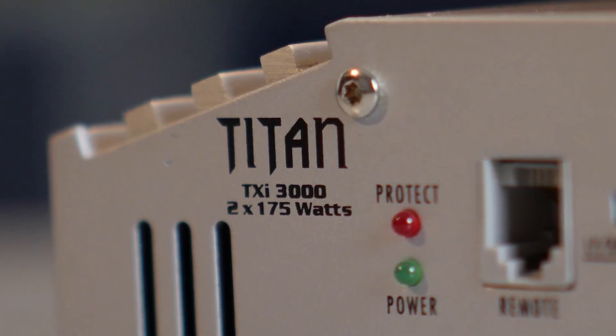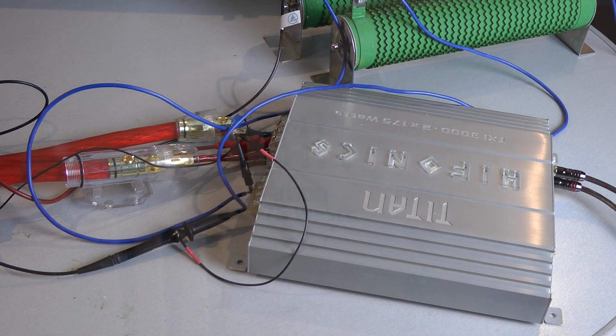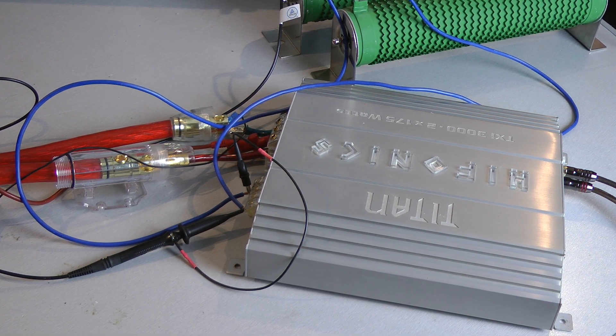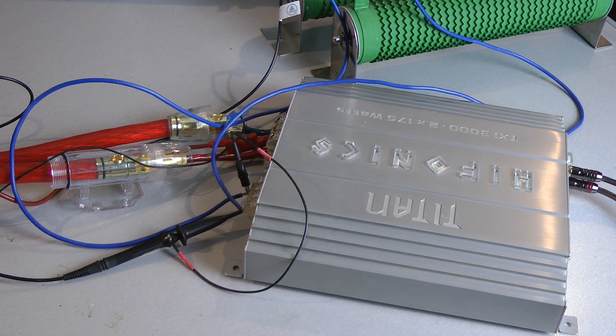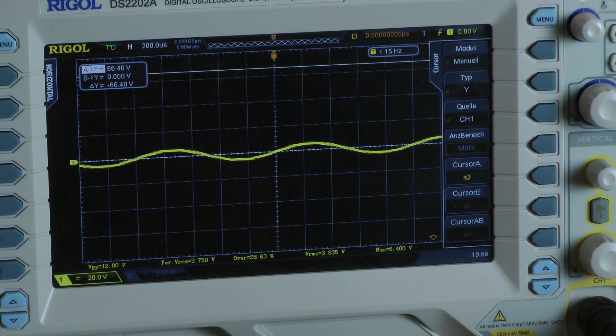Now let's see what this Hyphonics amplifier can deliver on the dyno. I start with 8 ohms mono bridge to the amplifier, which means I am testing for output power into a 4-ohm load per channel, both channels driven. The first test is continuous power with 1 kHz.